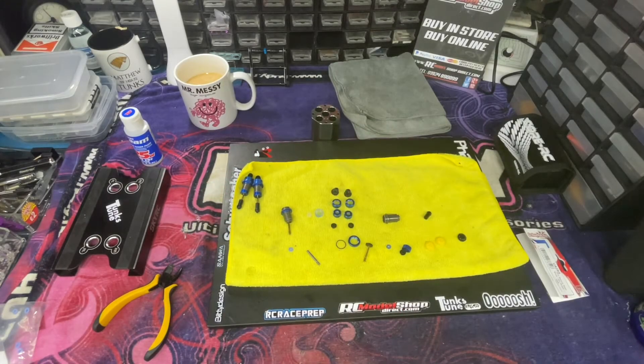Hello and welcome back to my channel. In this episode, after many requests, I'm going to have a walkthrough of building a set of shocks up. We'll touch down on a few different tuning options and a few things you can do to get the most out of your shocks, to allow them to work properly and get the best out of your car. The shocks are really, really important that they work as well as you can make them.